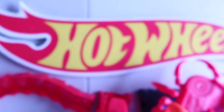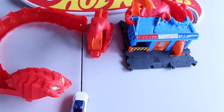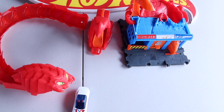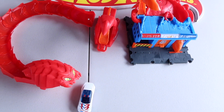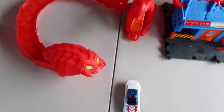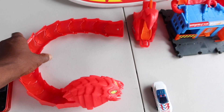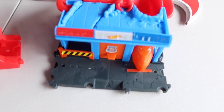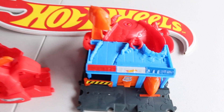Alright, let's get into another one. We got the Hot Wheels City Scorpion Flex, let's get into it. It comes with a rescue car, the scorpion, the scorpion tail, and a little city. Alright, let's get on it.